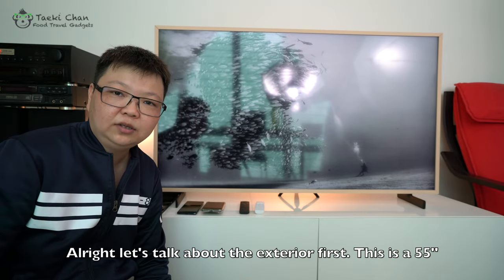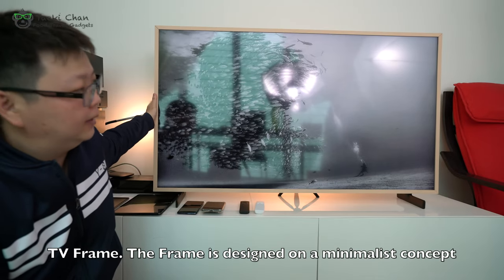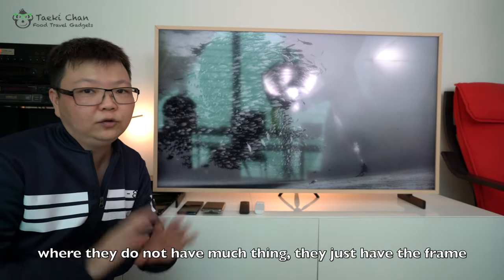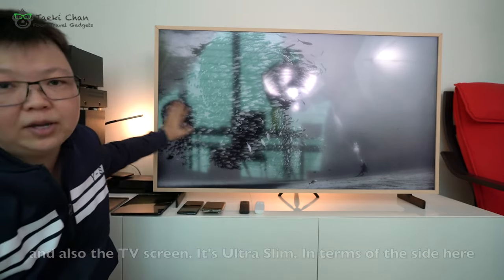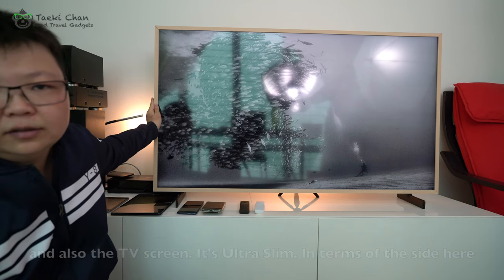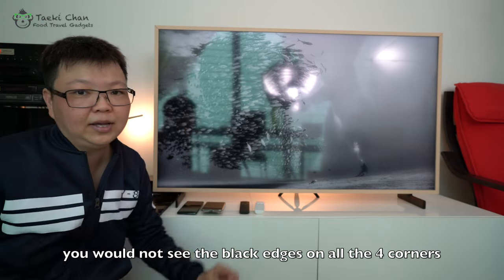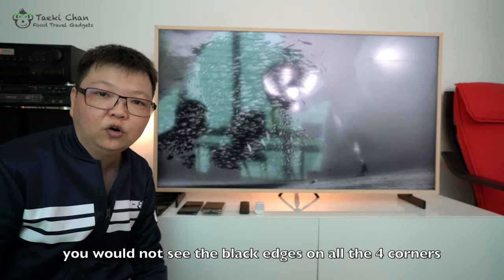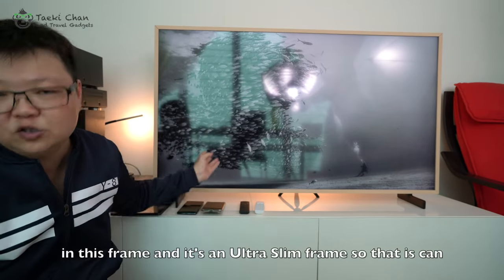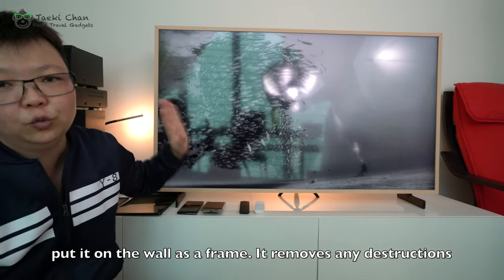All right, let's talk about the exterior first. This is a 55-inch TV Frame. The Frame is actually designed on a minimalist concept where they do not have much going on — just the frame and the TV. So it is ultra slim on the sides, and they have the infinity screen where you cannot see the black edges on all four sides. The black edges are shrunk to almost nothing.